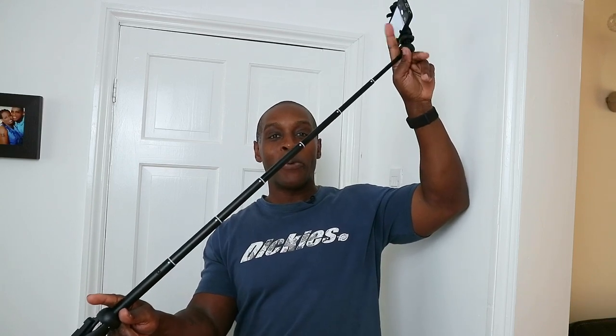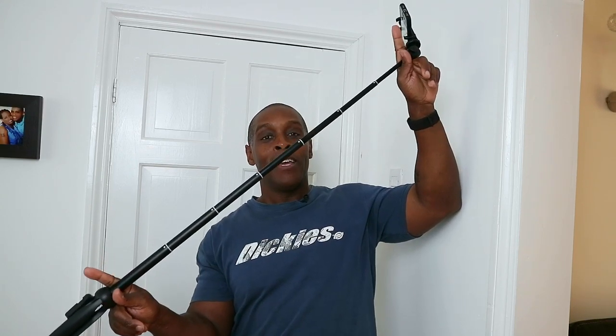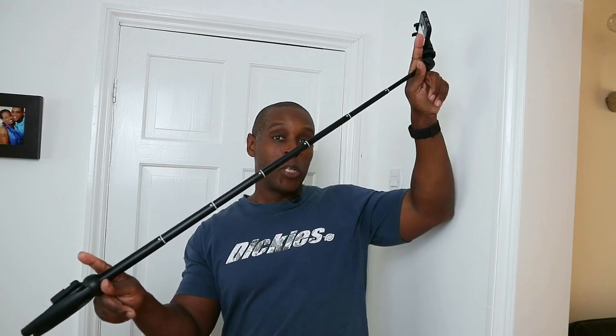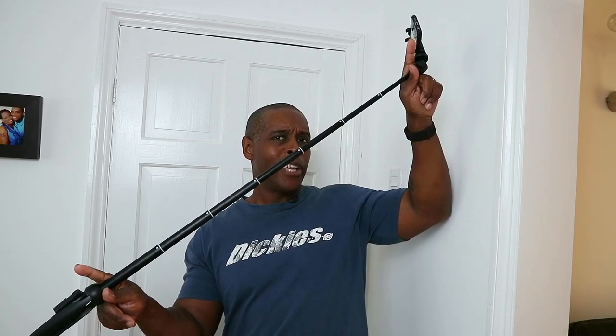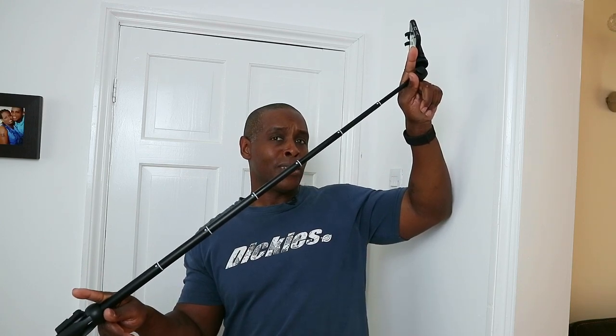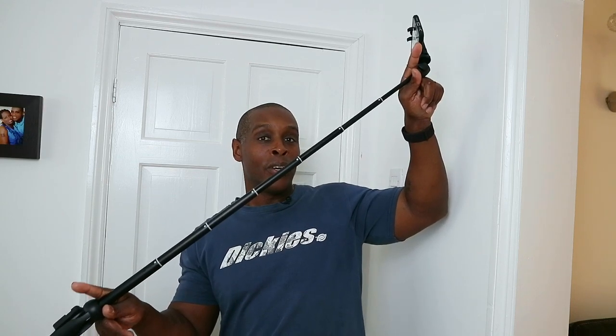Now I'll extend the selfie stick and tell you the actual length. Between the top and the bottom it is 31 inches long — it extends to 31 inches. This is probably one of my third longest selfie stick tripods that I've reviewed.